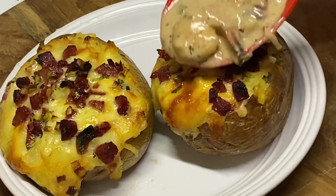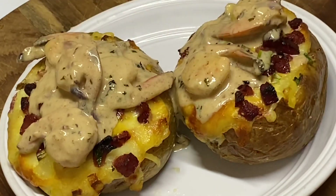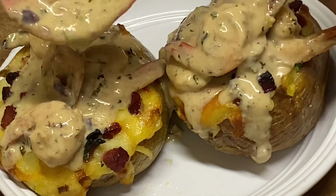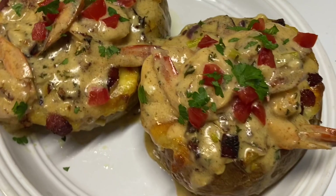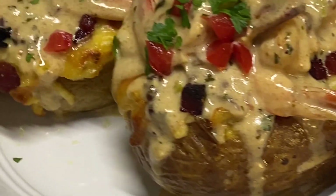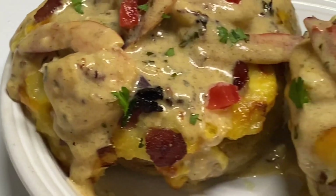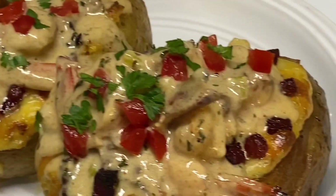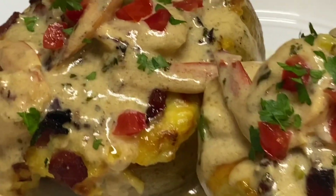Remember that creamy, garlicky, flavorful shrimp sauce? Just going to pour that over and we have created a delicious twice baked potato — absolutely delicious! A full written recipe will be down below in the description box. If you liked this video, don't forget to click the like button. Thank you so very much for watching!